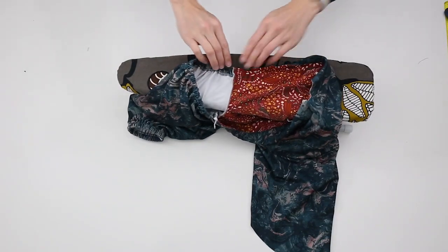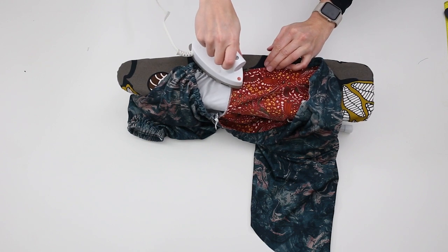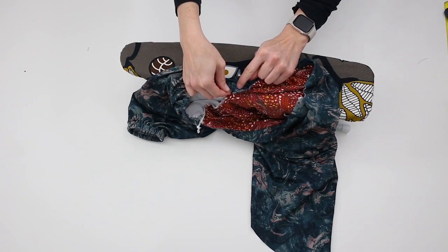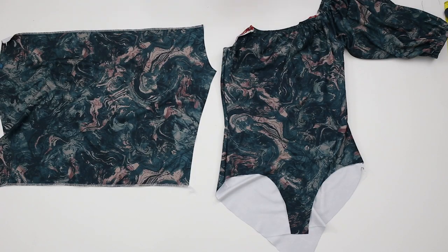Press the seam allowance toward the sleeve. Tack down the sleeve seam allowance by stitching in the ditch. Repeat with the remaining sleeve.